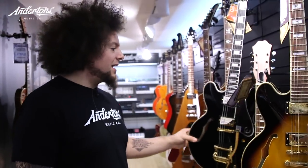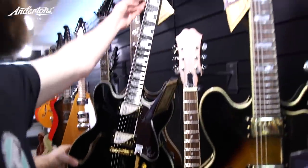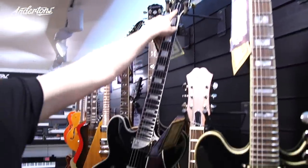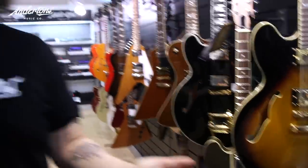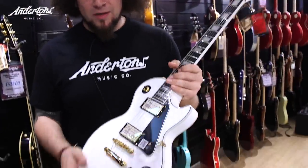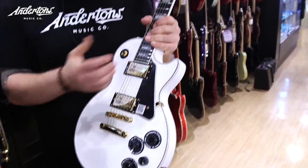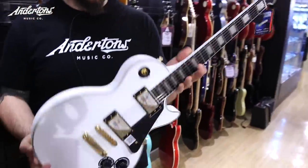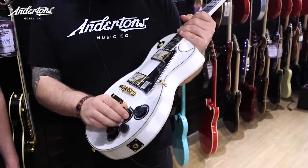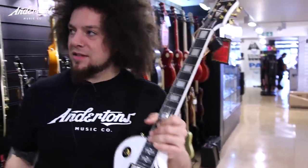I want the Alnico vintage humbucking pickups. I like this because it's beautiful — it's a Bonamassa Epiphone, it's a signature. In which case, I think the best bet for me is probably this Les Paul Custom. That's a lovely piece of work, reminiscent of Justin Hawkins, who I'm a huge fan of. It's a good guitar — these things are solid. It has coil tapping as well, so you're going to get lots of tones. But most importantly, it has the pickups. This is my guitar.